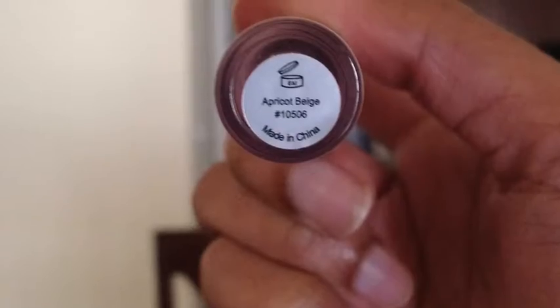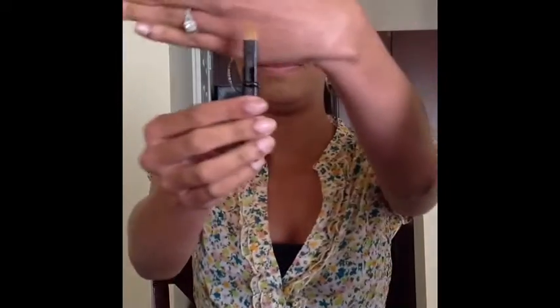I'll be starting with Apricot Beige, an e.l.f. cosmetics concealer, dabbing it onto my brow bone. Using a concealer brush by e.l.f., I'll be dabbing it on and blending it, working my way all along my brow bone. I don't want there to be any harsh lines, so I'm going to start blending my way down onto my lid.